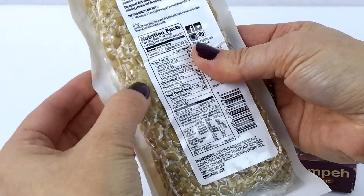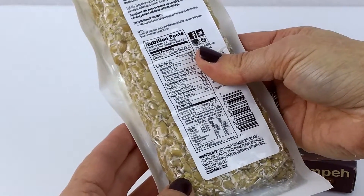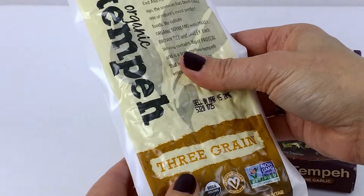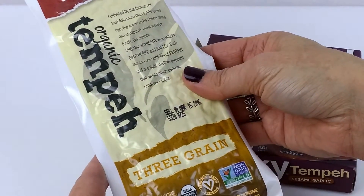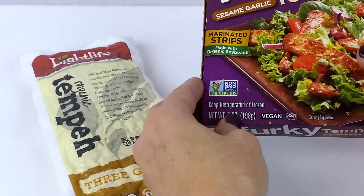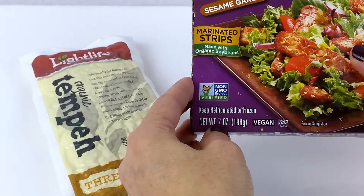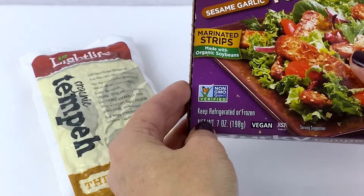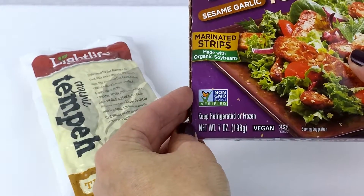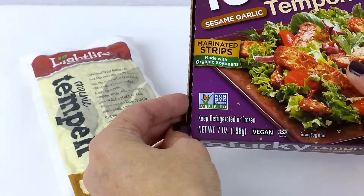The coloration in there is from the culturing process, and that's perfectly normal. There are many brands and many flavors, and that's what one looks like in block form. This other one I have opened — it comes in strips. Sometimes that's easier. This one is sesame garlic, one of the many wonderful flavors that I personally like.